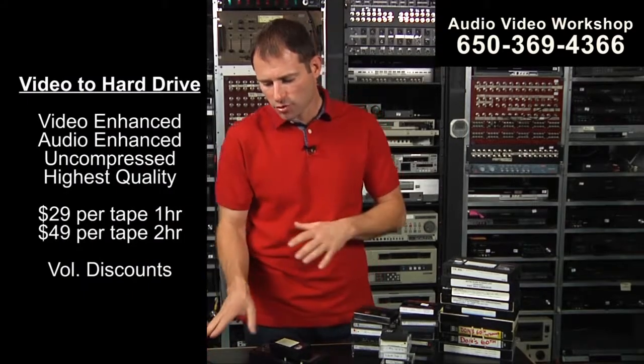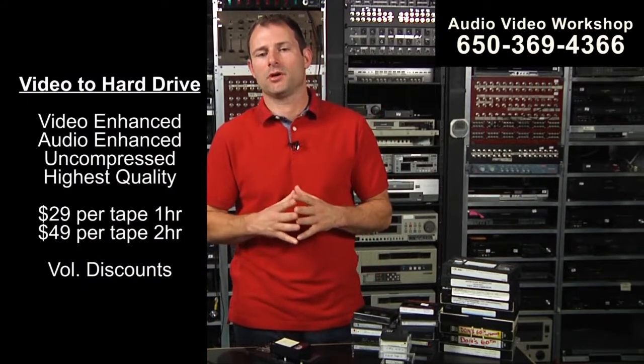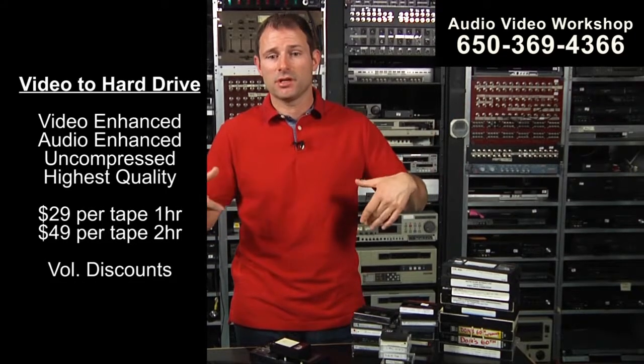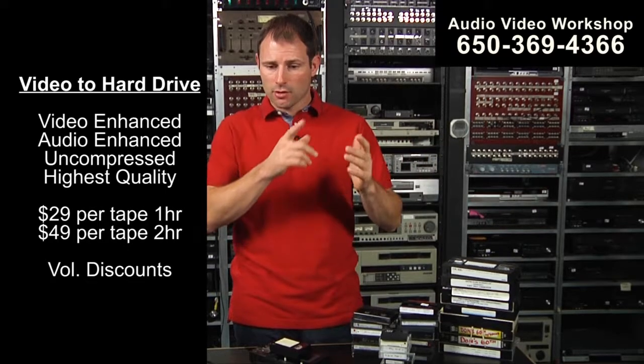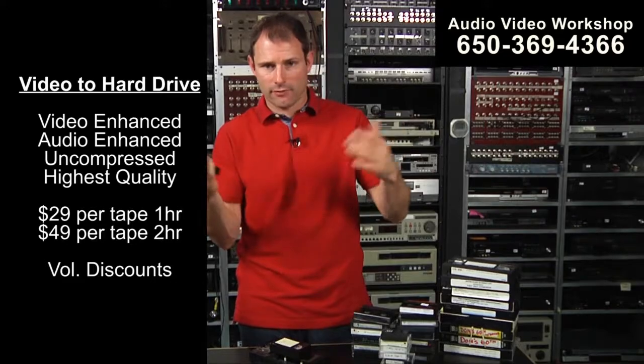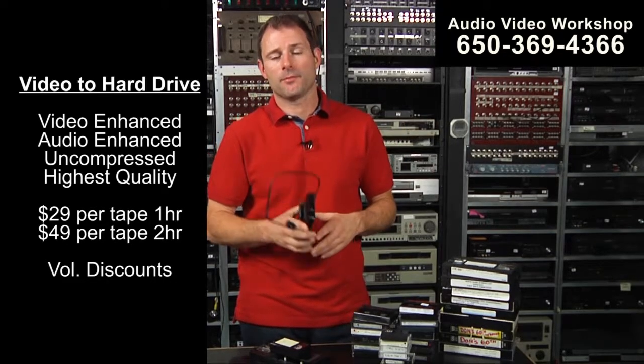Video to hard drive is great if you want to edit, because you just plug it in. You can open up Adobe Premiere Elements for the PC or iMovie for the Mac, go to File, Import Footage. You're going to access the E drive or whatever drive your hard drive is, and select the video you want — it's going to slap it down on your timeline.